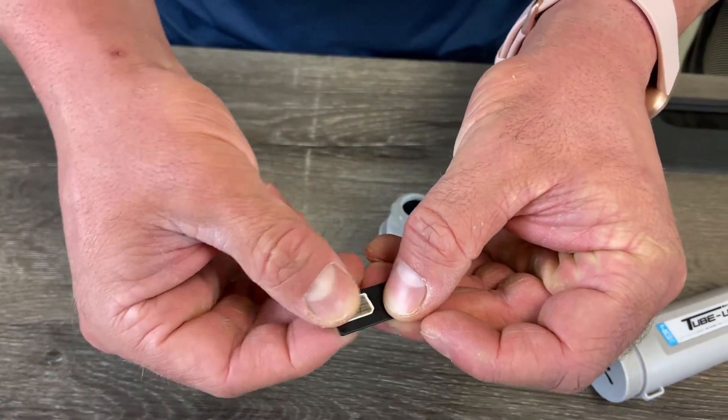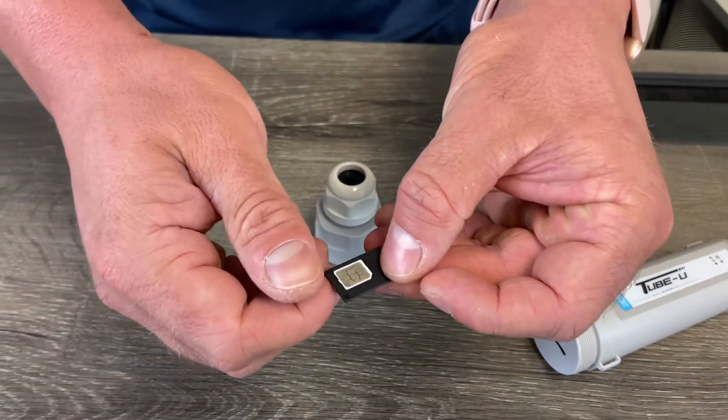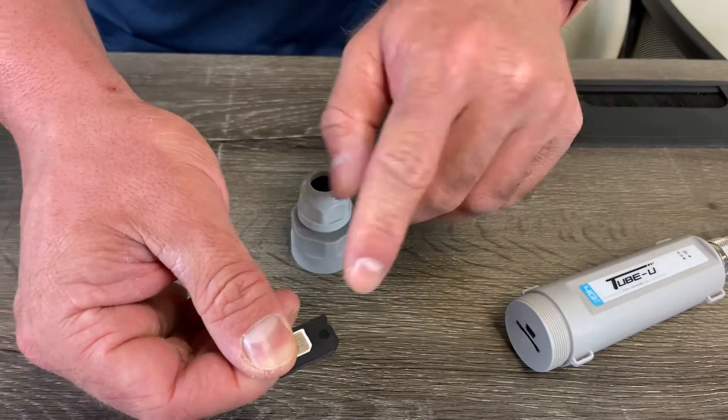It might take a little bit of work to get it in there, but once you get it in it should lay flat. The trick here is I like to hold the SIM card with my thumb that way it doesn't pop out.